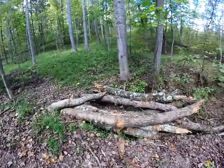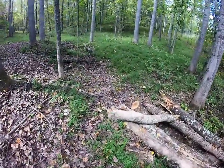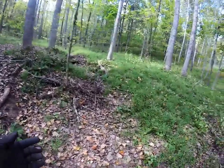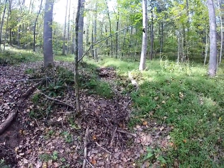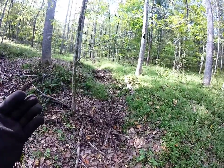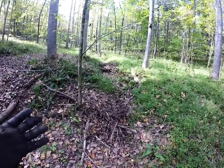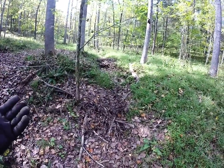So what this is, is kind of like what they call a check dam. So there's two things that have to do with erosion — that cause erosion — and that's volume of water and the speed of water. So if you can fix either one of those two things, the speed or the volume of water, you can keep your erosion under control.